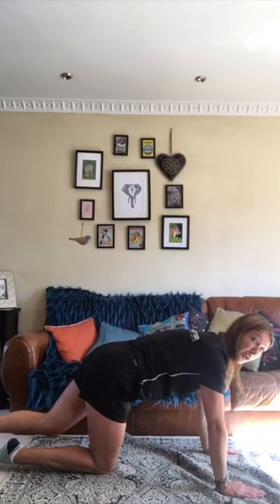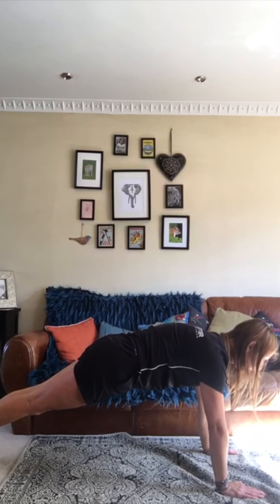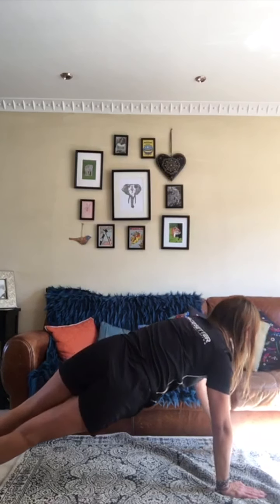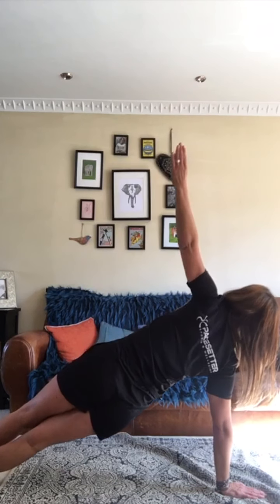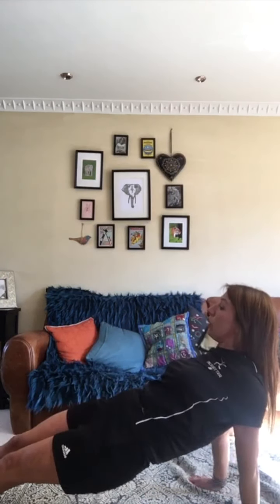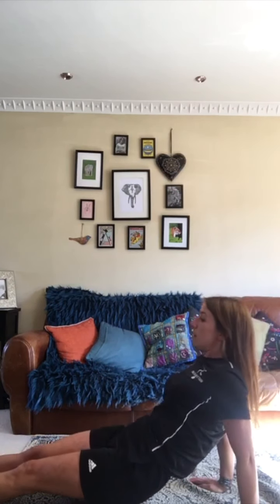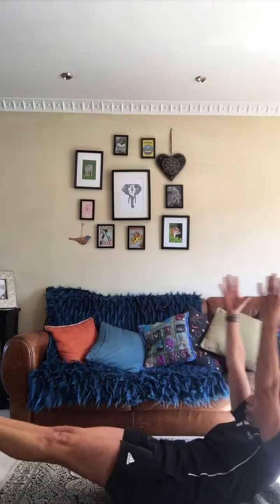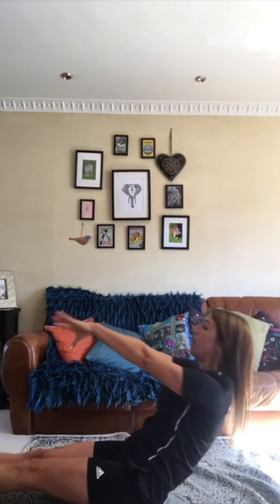Getting into that front support and hold — one, two, three. Side support — one, two, three. Into back support — one, two, three. Sitting down, arms up, dish — one, two, three. And then we're going to finish off in pike. Brilliant.